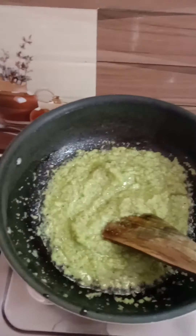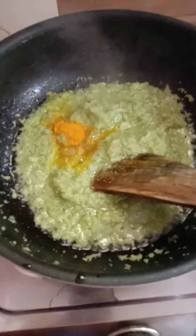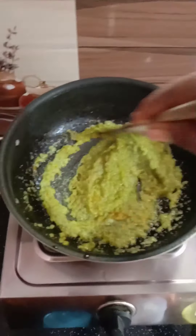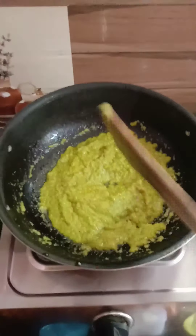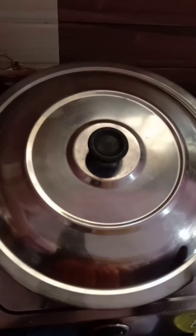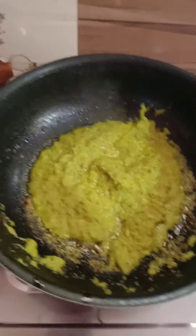Add salt to the meat paste. After 2 minutes, mix the beans for 2 minutes. Add the chicken with the masala gravy.